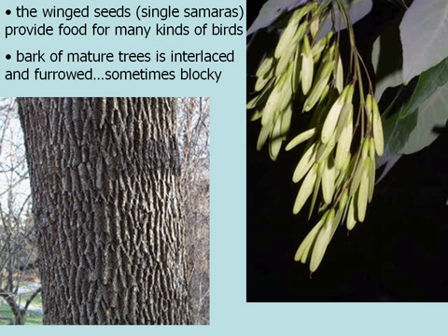The winged seeds, or samaras, provide a lot of food for many kinds of birds. The samaras of white ash are not curved and helicopter-y like the maples, but they do have a similar seed structure.